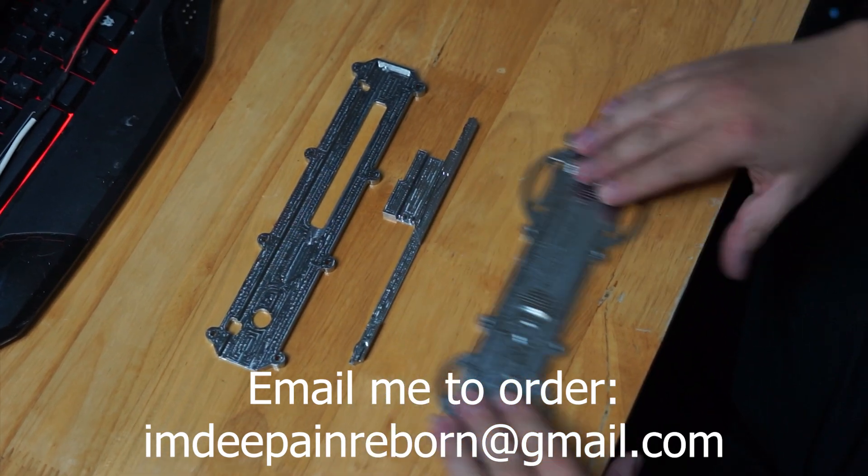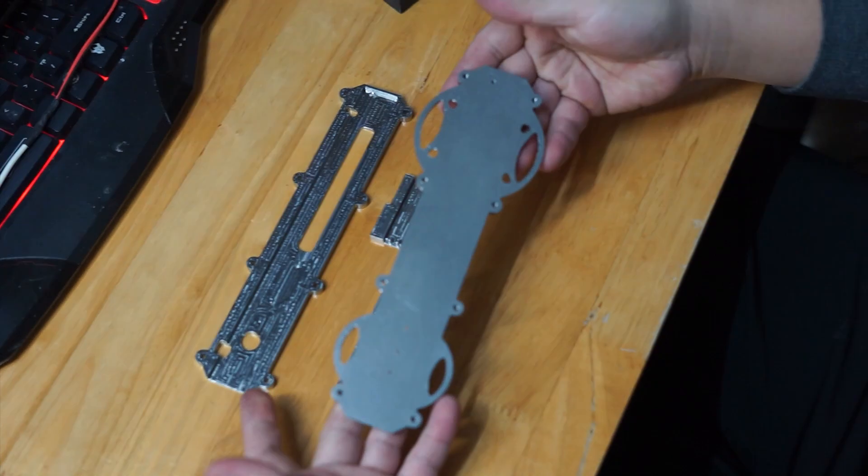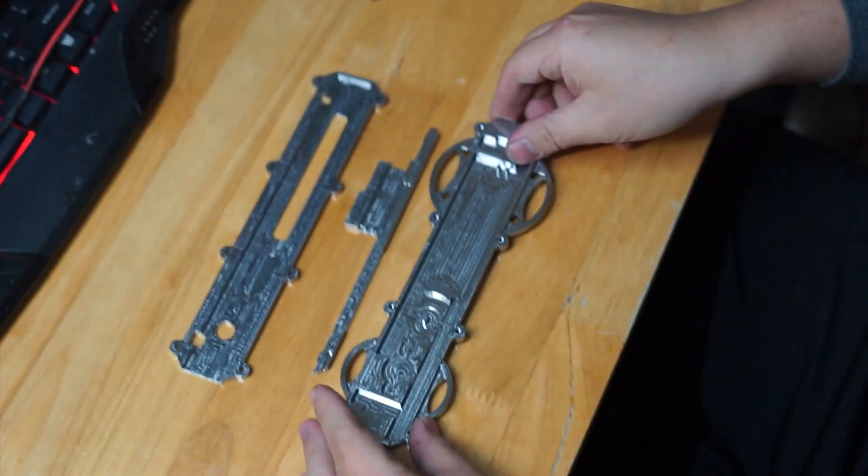So many of you guys asked me to make the real steel blade, so here it is. I present to you the real steel hidden blade project.